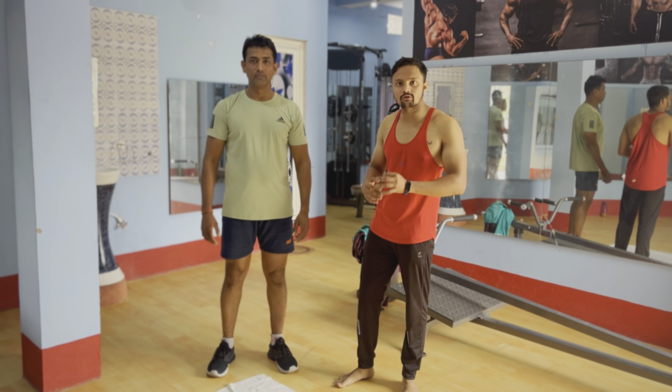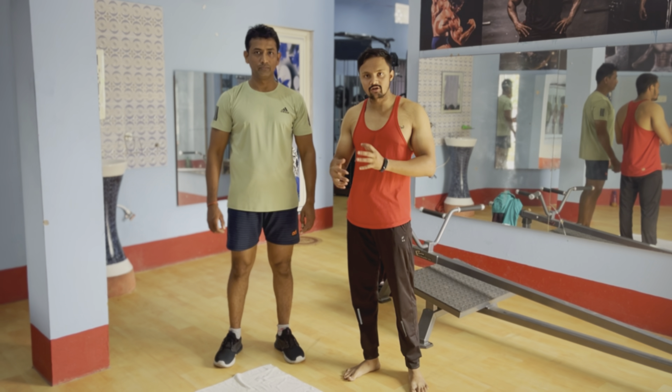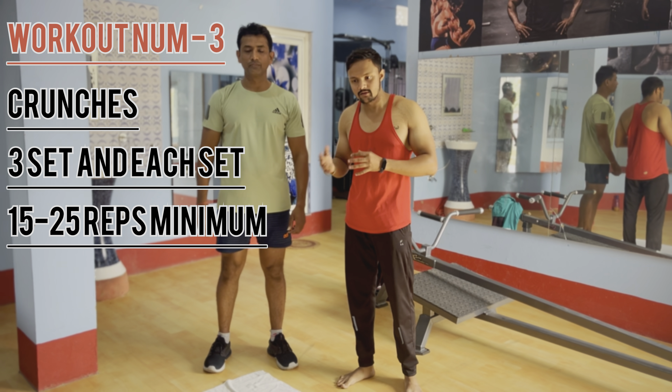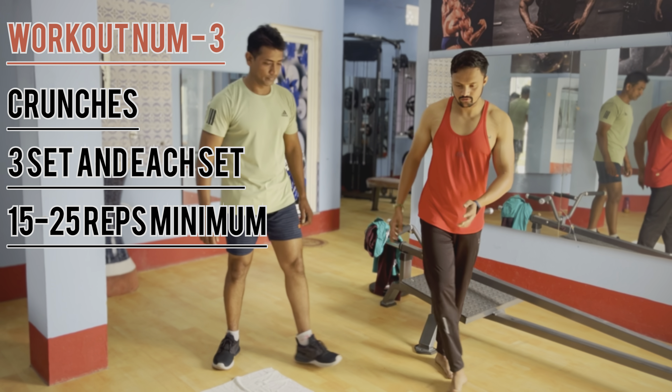The third one is crunches. We have to do the upper pressure to have the upper pressure. So we can do the same crunches.